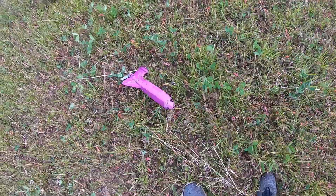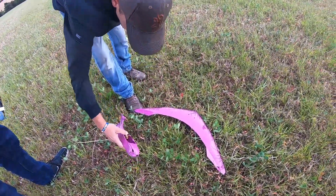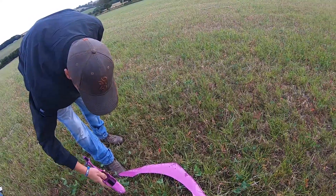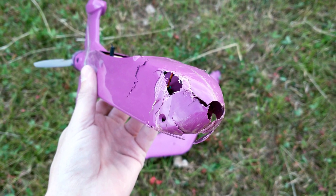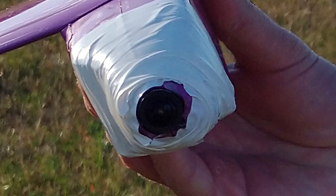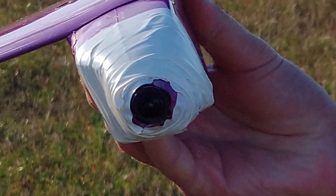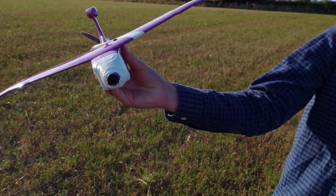This is where the fragility of glass reinforced plastic became apparent, as the crash smashed the nose of the aircraft into multiple pieces. This was extremely disappointing — after just one flight attempt, the aircraft was heavily damaged without ever leaving the ground. But not content with giving up, I grabbed all the pieces, and with some hot glue and tape, clumsily reassembled the nose the best I could.